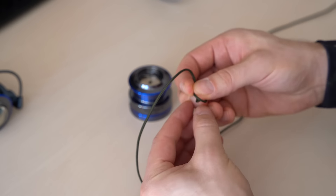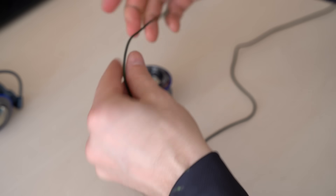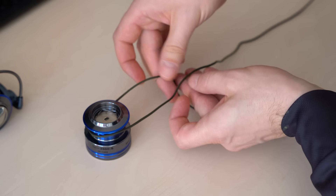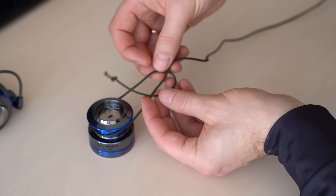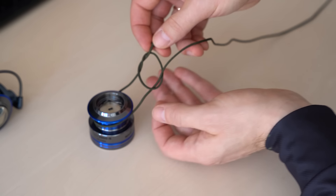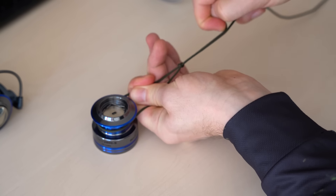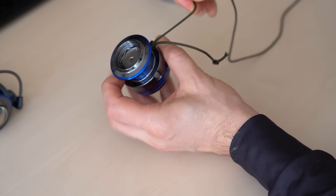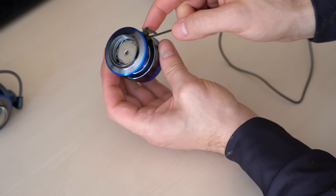First, make an overhand knot at the end of the line. Then pass the line around the spool. Take the end of the line with the knot and fold it around the main line to form a loop. Then make a second overhand knot. This is how we make a self-tightening knot. Toggle everything slowly and we will be ready to spool the reel.